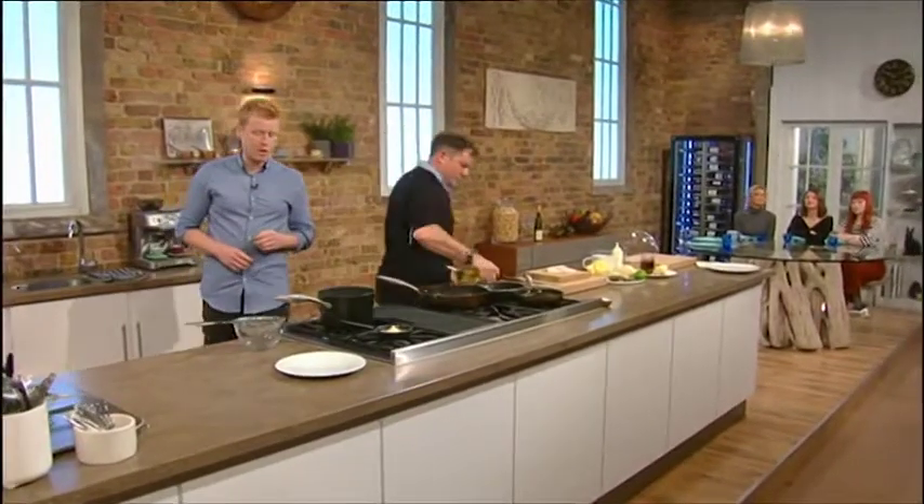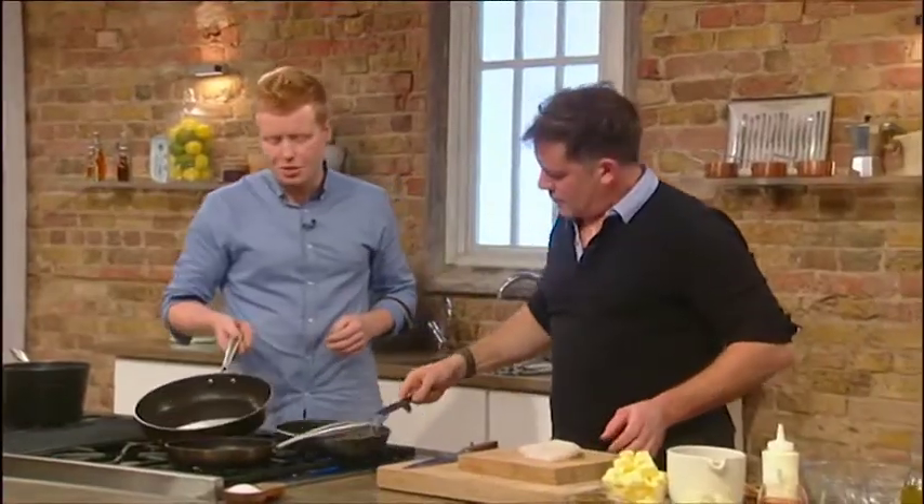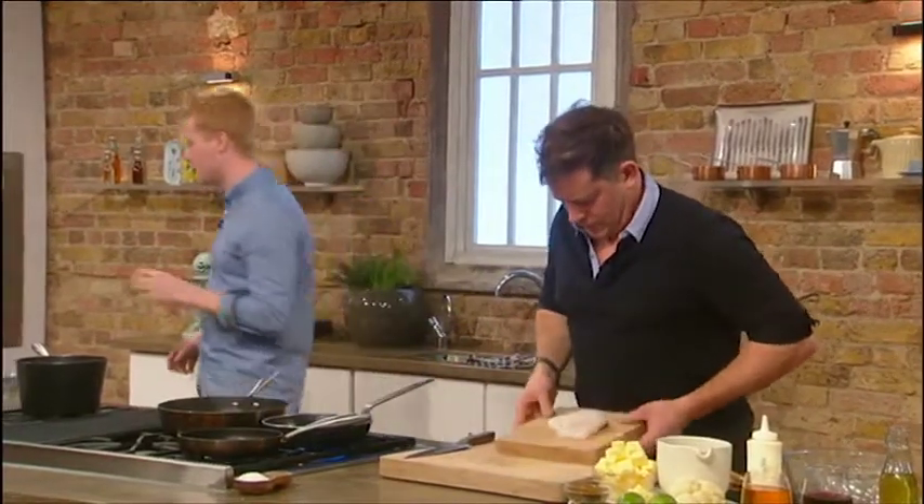And then after, what I'm going to get you to do is a little fish bone gravy, or like a roast gravy you'd make on a Sunday, except we're going to use the turbot bone, so there's no waste.